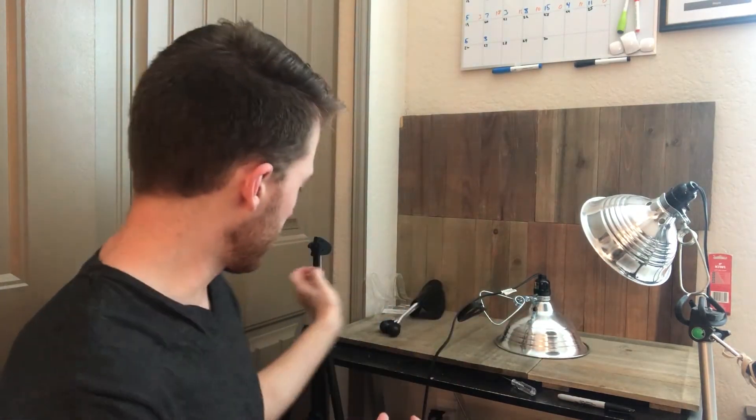You'll also need a way to set these clamp lights up, so you have to find something to clamp them to. You can get creative with it, but I personally just use these tripods. I find these at Goodwill or thrift stores all the time for a couple bucks, but you can also get them on Amazon — AmazonBasics sells one for less than ten dollars. So as far as the setup goes, that's really it. All you need is a background and some lighting equipment. I'll put links in the description for everything I use so you can take a look.